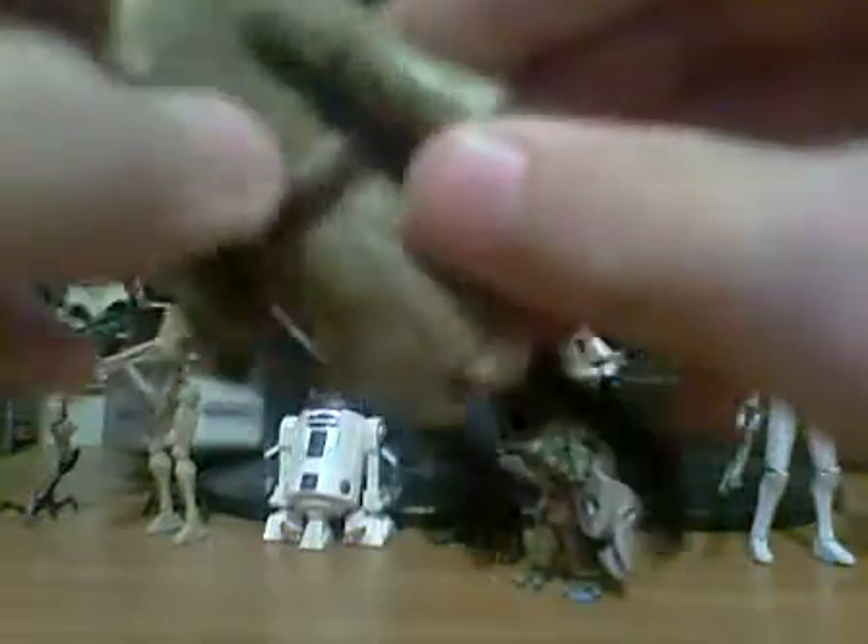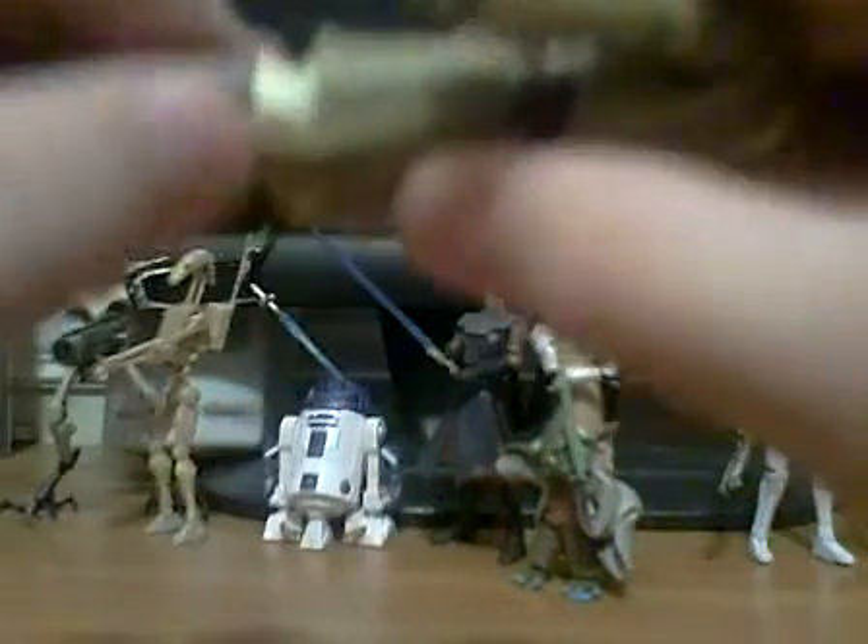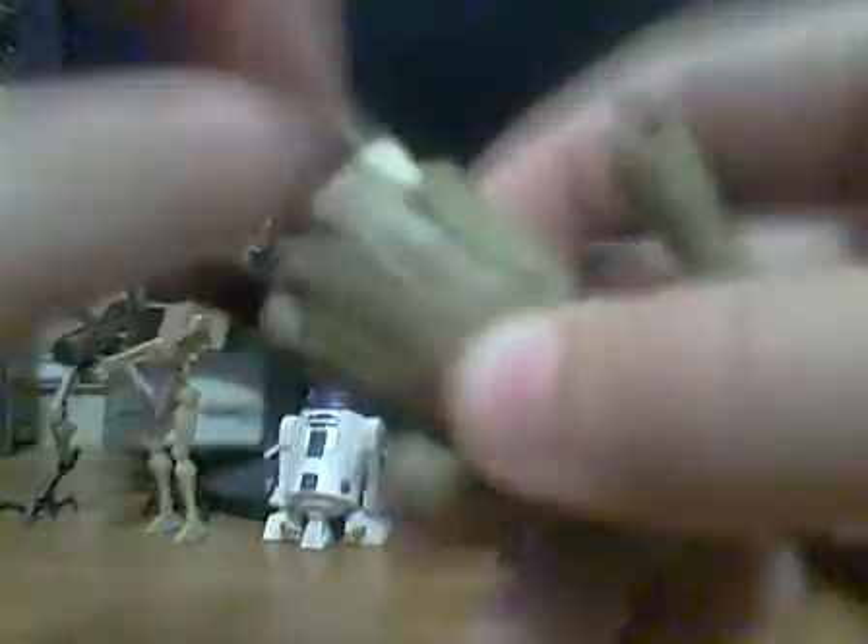Articulation-wise, his hands can go up 60 degrees, bend at the elbow, and go 360 degrees at the hand. The head can go 360 degrees up and down — it's on a ball joint. The waist can go 360 degrees and bend front and back, though those are kind of limited because of the cape.